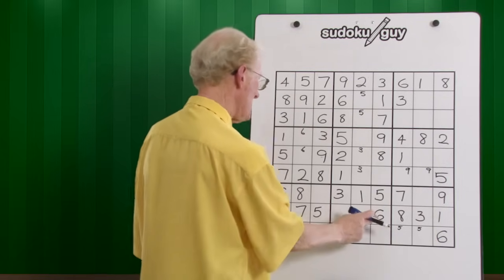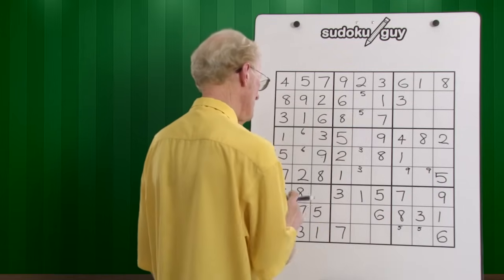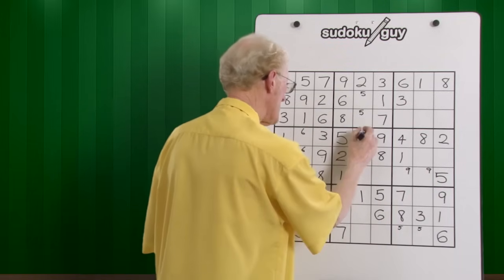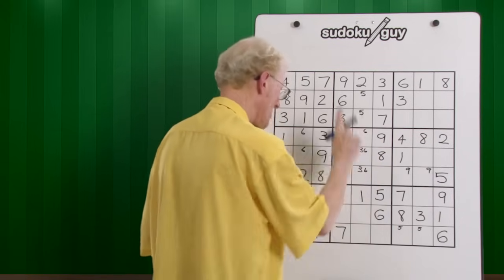Sixes — we have a six here and we have a six here. So we could have a six in each one of these. Yes, it's in a line within a block — you can do that.